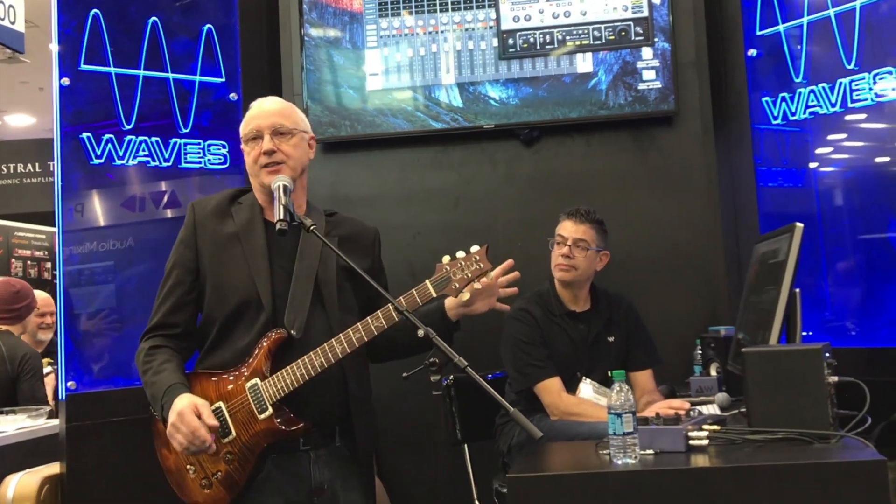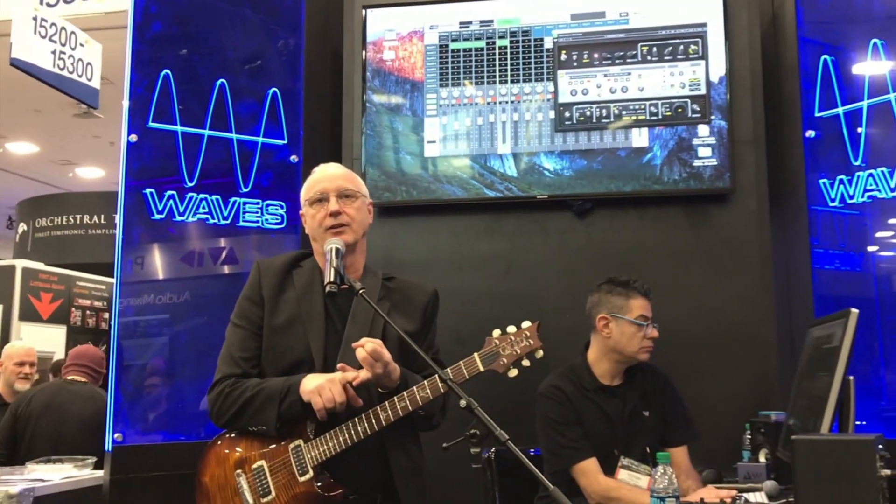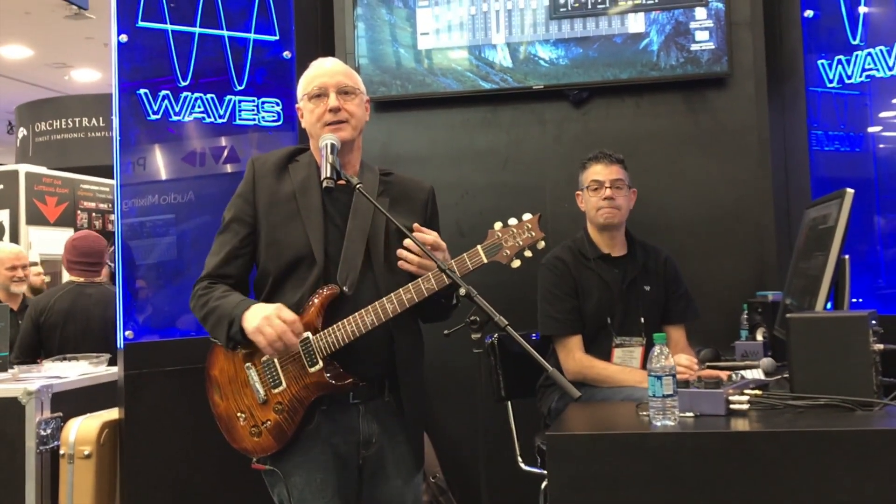It's a different kind of clean, and there are a lot of gain stages in this thing. You've got gain stages on how loud the cabinet IRs are, gain stages for the preamp, gain for the output, and gain for how loud the guitar comes in.